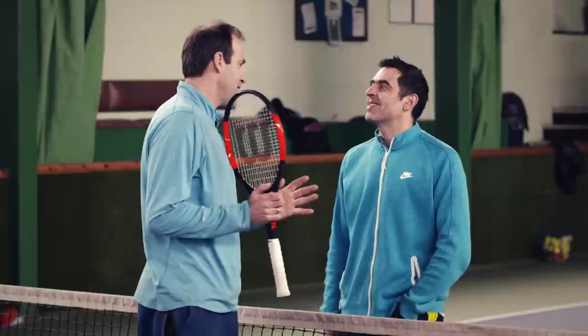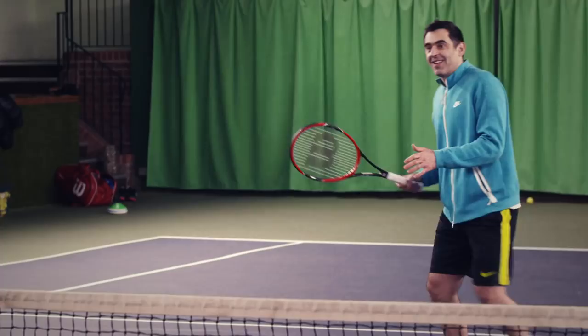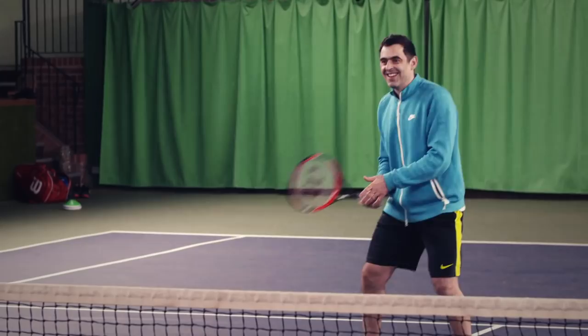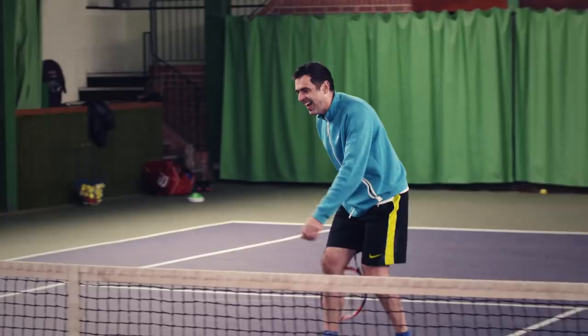The volley is the easiest shot in tennis, to be quite honest with you. I promise you, after five minutes you will be a good volleyer. Are you serious? Yeah, I'm serious. Hey, look at that — you're getting better already. That's what the doubles guys always practice — they stand right here at the net.